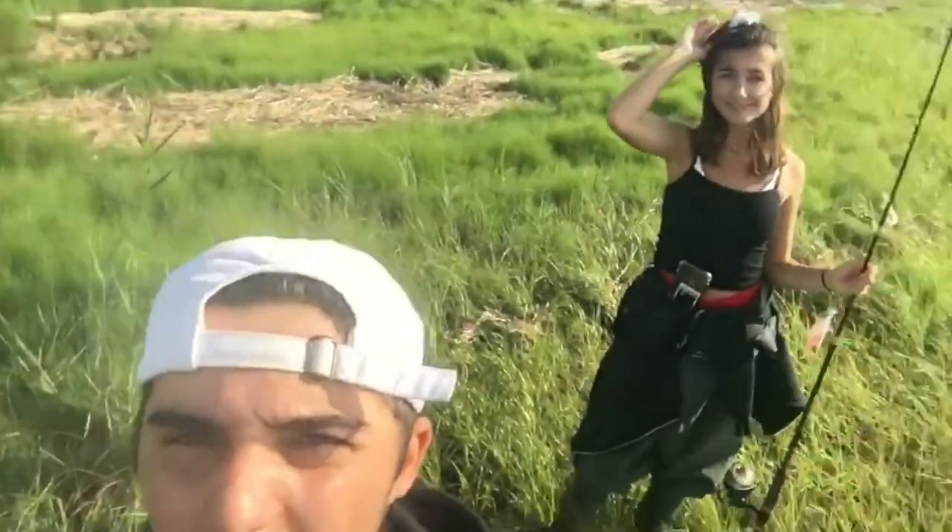Alright guys, I'm out here at the sod banks with Skyler. We just got plastic lures, so let's see what's gonna happen. Let's do some fishing.